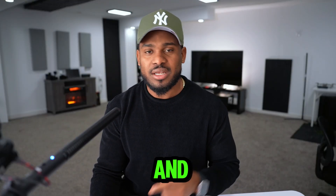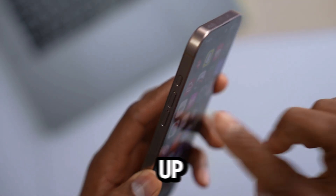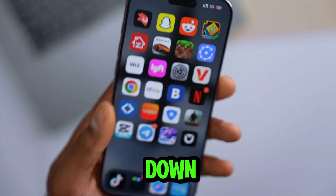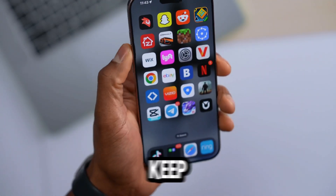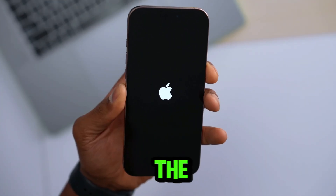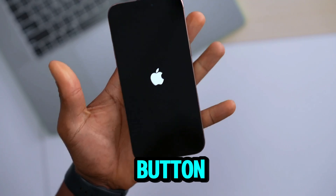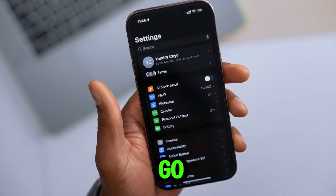Another solution is to turn off Wi-Fi and Bluetooth, then force restart your iPhone. To do that, press and release Volume Up, press and release Volume Down, then press and hold the Power button until the iPhone turns off. Keep holding until you see the Apple logo, then release the Power button.